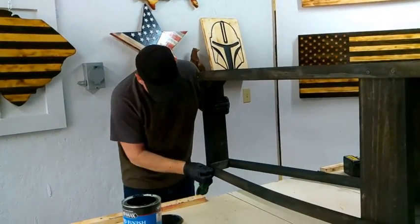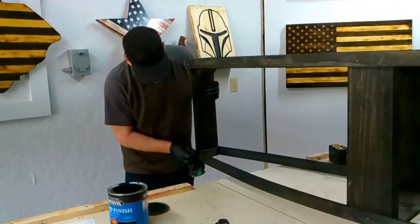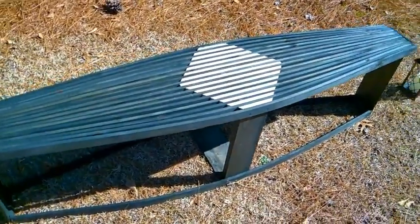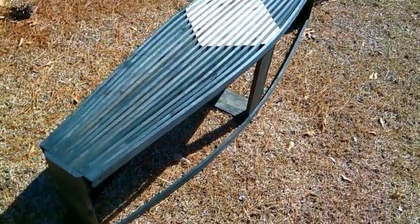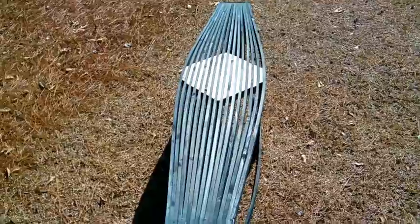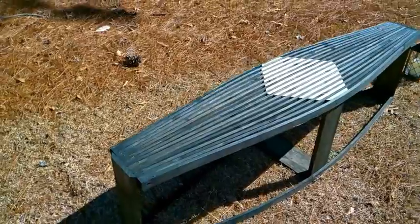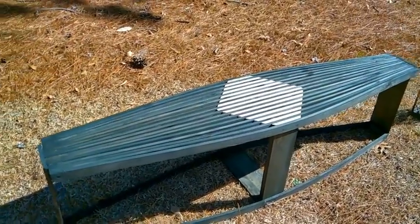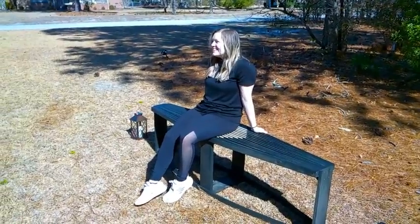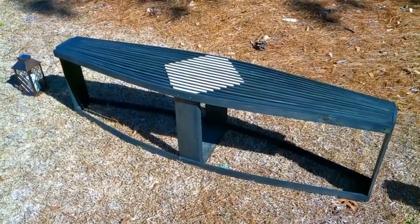Now we're just going to go back and touch up any spots we missed on the first staining. And here's our finished bench. If you like this video, please like and subscribe.